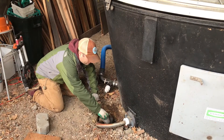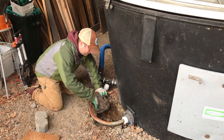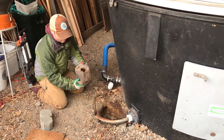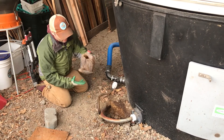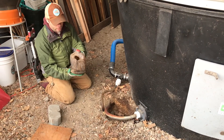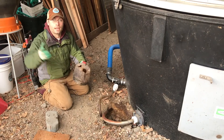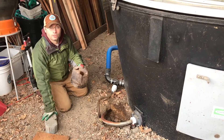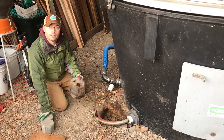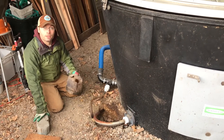Here we'll just take the tubes out — they get a little stiff in the winter but in the summer they're pretty easy to take apart. We just have a jug with about a quarter of a gallon of compost leachate in the bottom. We can just take this and add it to our other piles and use it as an additional resource. We empty this daily and the earth tub keeps on turning.